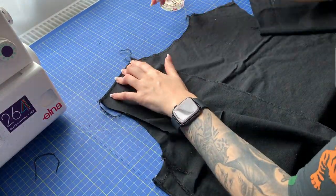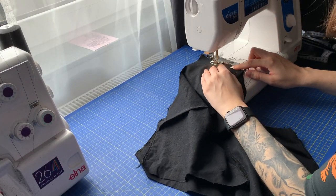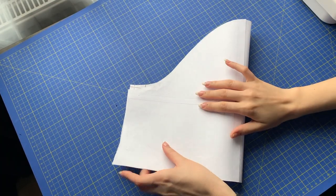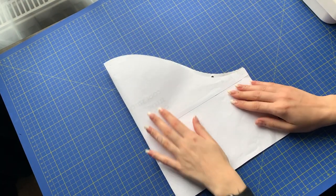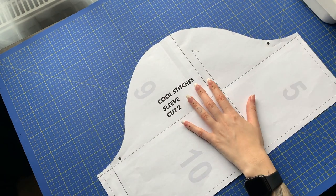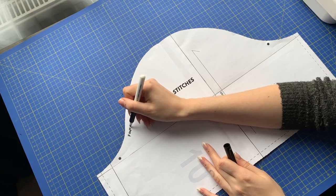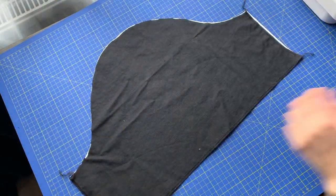Then I pinned and sewed the shoulder seams. Then it was time for sleeves and I realized there is no indication which side is the front and which is the back. They're puffy so it doesn't really matter, however they are not symmetrical so I decided to figure out which side is which. I folded the pattern in half and the longer and more curved side is always the front, so I wrote it down for future use. Then on my sleeves I made sure about 50 times I got the direction right and marked the front with a safety pin.